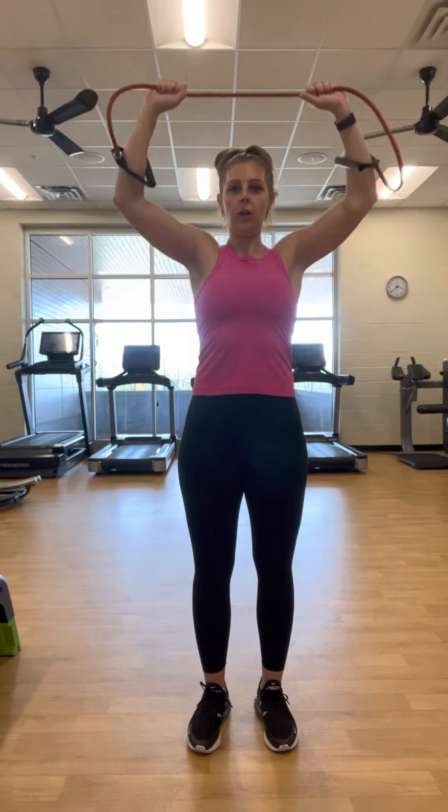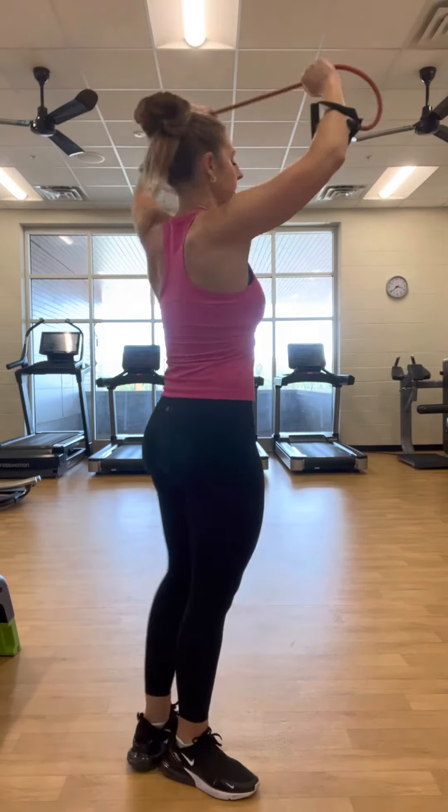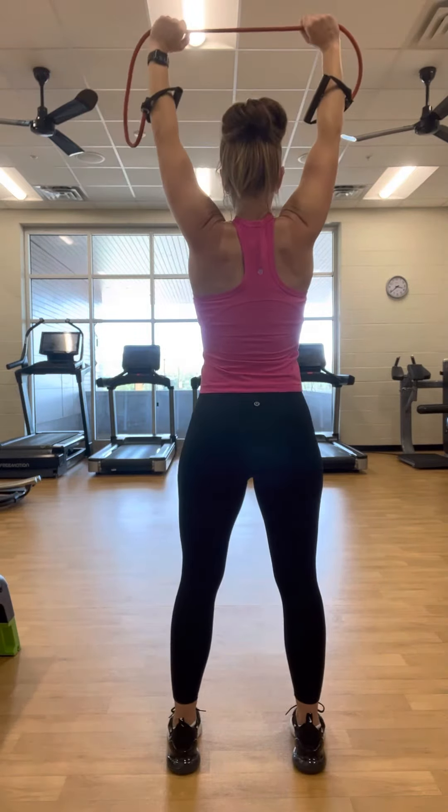I'm going to pull down in front of my face. My elbows are driving down and my shoulder blades are coming together, coming down in a straight line. I'm pulling out and down at the same time — see how my hands come out wider as I pull down and it lowers at the same time.